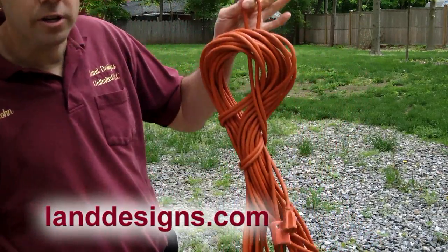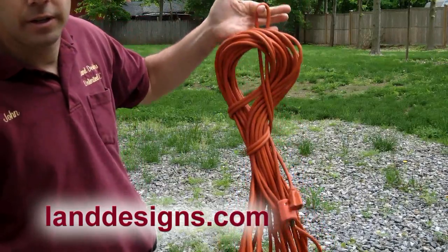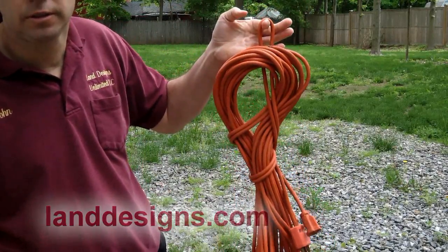Then all you need to do is go find a nice hook and you can hang this cord from it — it's there when you need it, and it's out of the way when you don't.